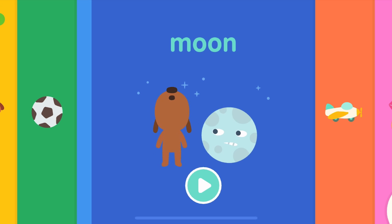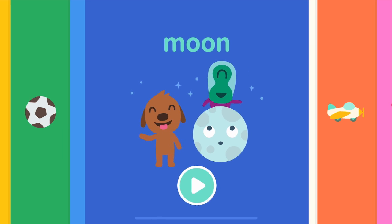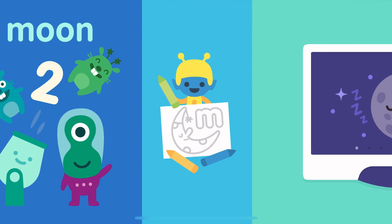I don't think I'm going to be able to do it. Good night, Moon!